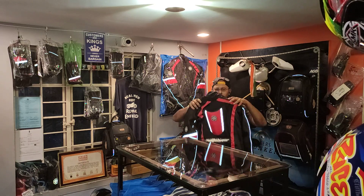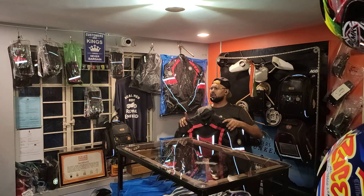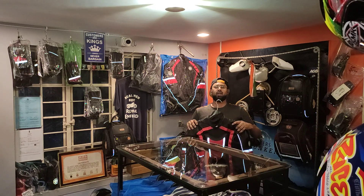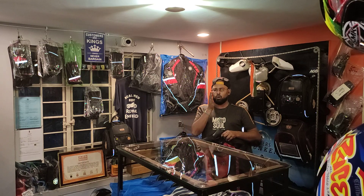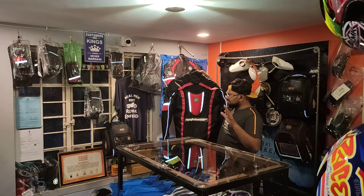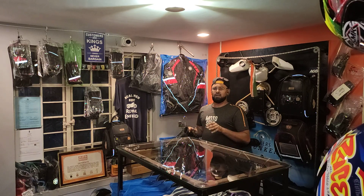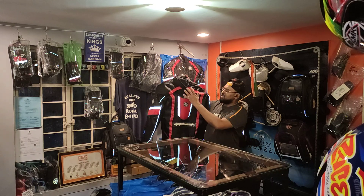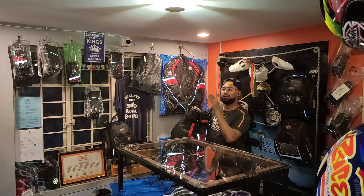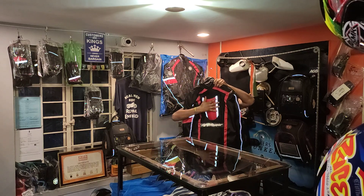Have a look at this hump design. Especially for the Apache RR 310, you are in a more tucked-in position and more aerodynamic. When sitting on your RR 310 fully faired motorcycle in that compressed tucked-in position, this hump makes it even more aerodynamic for the air to hit and move off, helping you cut through the air.